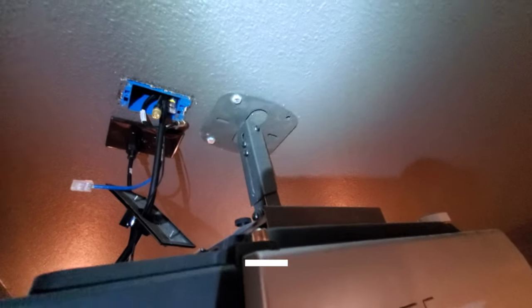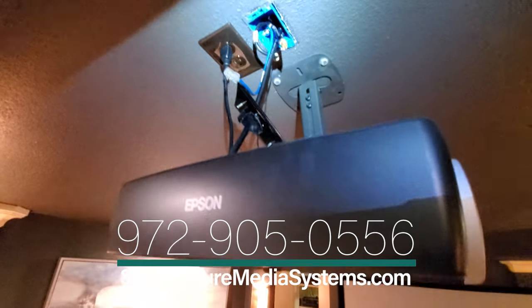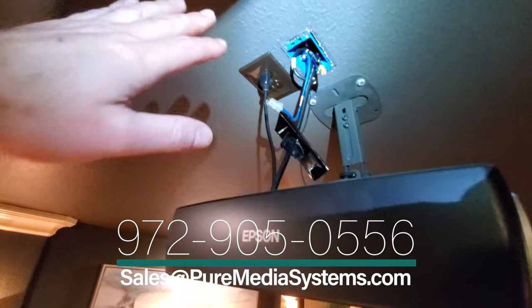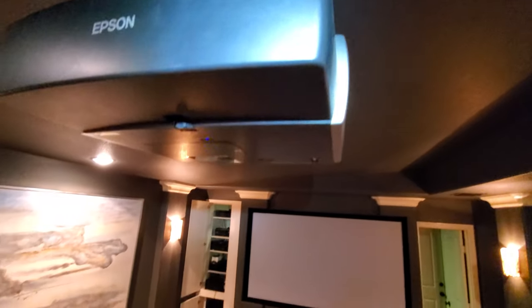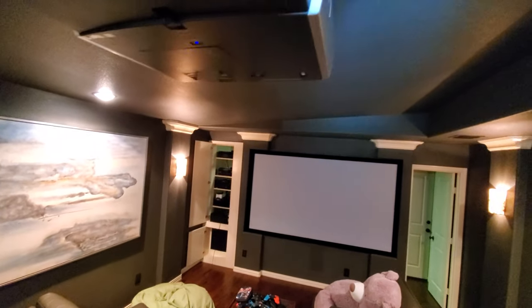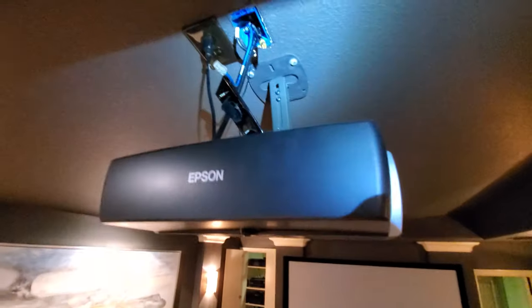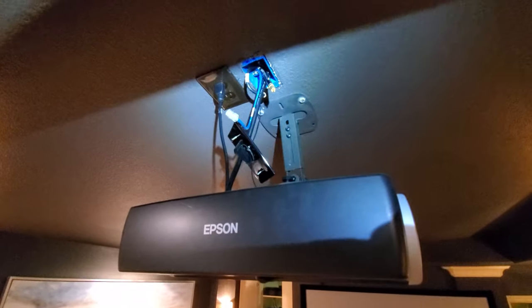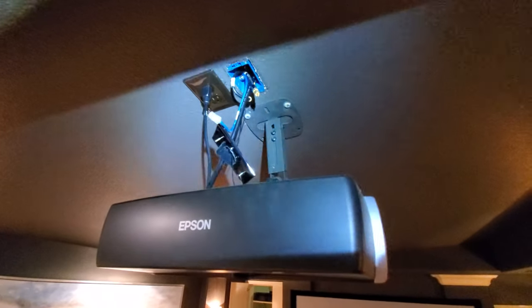This projector mount was not hung very well to begin with, so we're going to take it down. We're going to see about running new cables — there's actually no attic accessible over this part. So our goal is to get new cables and everything else in without having to do any surgery here.